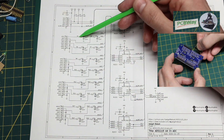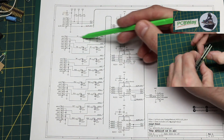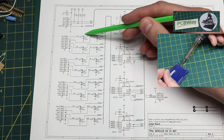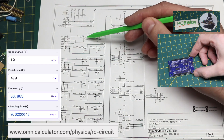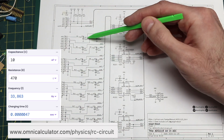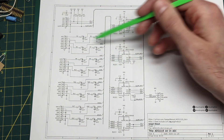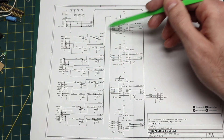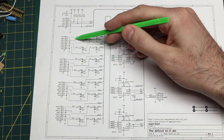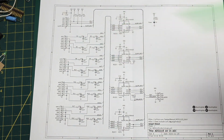Each input has an RC filter — 470 ohms and 10 nanofarads. I put these here with these arbitrary values because that gives a low-pass filter cutoff of 33.8 kilohertz, or an RC time constant of 4.7 microseconds. For anything I expect to be doing, that should allow signals to pass through relatively unaffected, and it can also help filter any momentary spikes as well as give some current limit protection to the inputs.